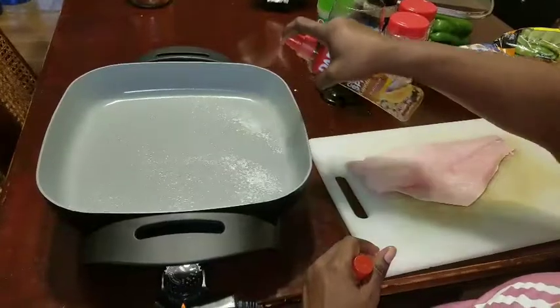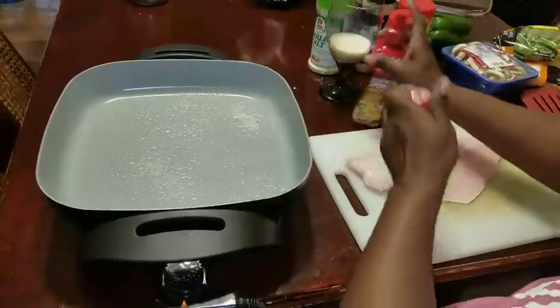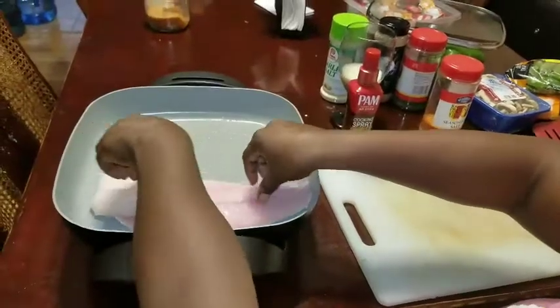I'm going to be making veggies to go on the side of it and rice. I'm going to spray the pan, and I'm not going to season it right off the bat — I'm just going to lay it in and let it cook.